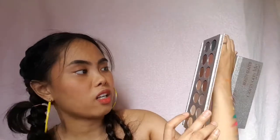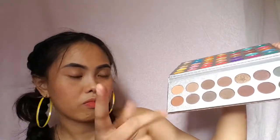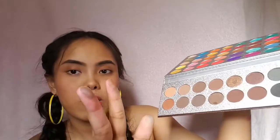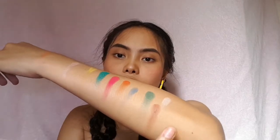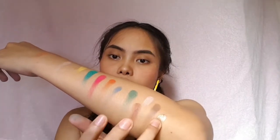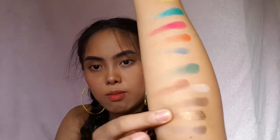Let's move on to the darker side of the eyeshadow. I'm gonna swatch this one, this one, and this one — they're almost the same, so let me try this one instead, and this one. It's blinding! See all those colors that you can play with for only 500 pesos.